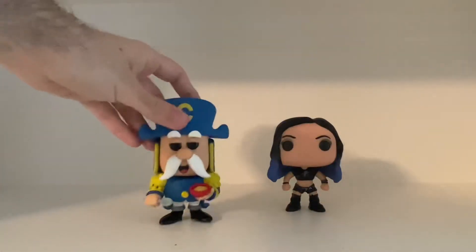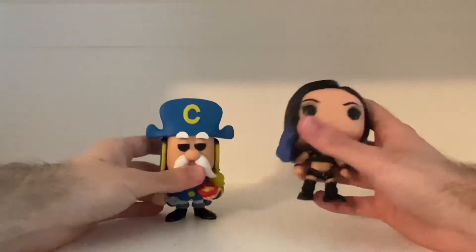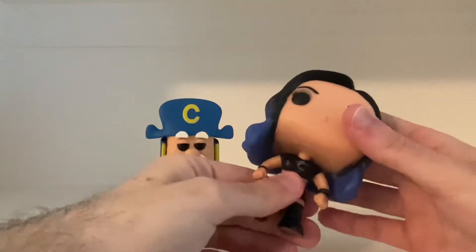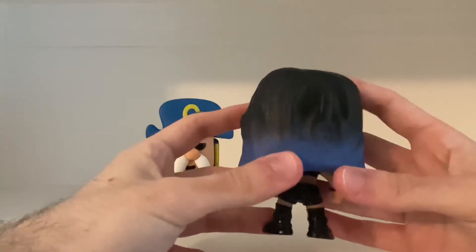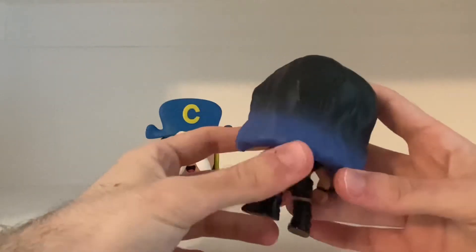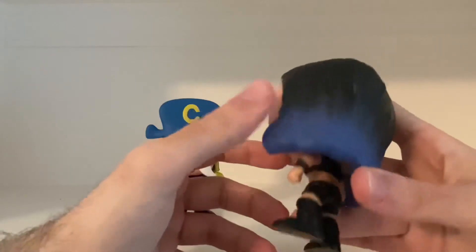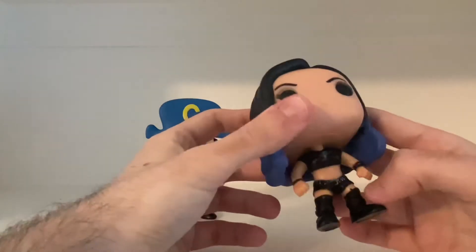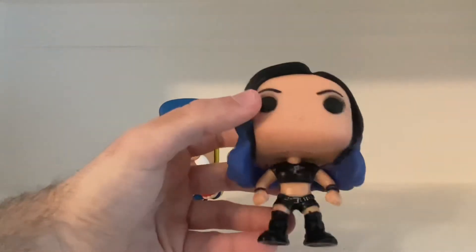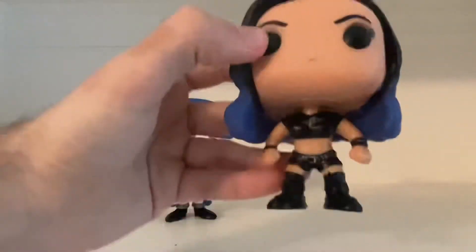And now, last but not least, here is Paige. Paige looks really cool looking, as you guys can see. There's a few paint jobs here — I noticed a little bit on the hair, the back of the hair, as you guys can see. But that's okay, at least she's facing forward. Her outfit and the letter P right there on her shirt, and her shoes — really cool looking.